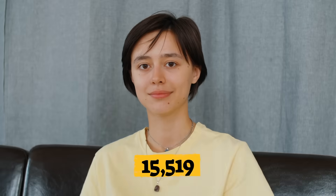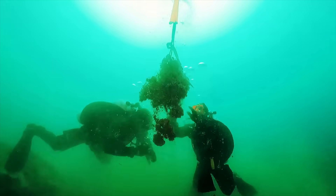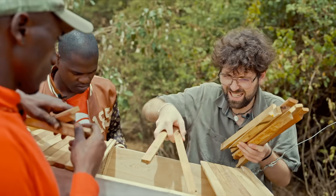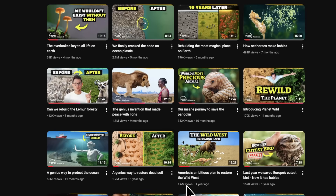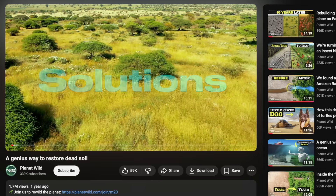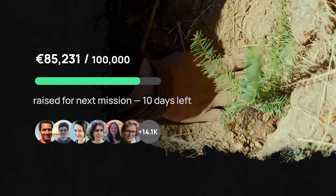their community of over 17,000 members fund a new project to bring back endangered animals, protect the oceans, and restore the beautiful forests that humans have destroyed. We witness the impact of our donation within 30 days, as Planet Wild documents everything on YouTube. They don't just show you problems — they show solutions and give people hope that we can still protect nature. Your contribution will fund a new nature protection mission every month.